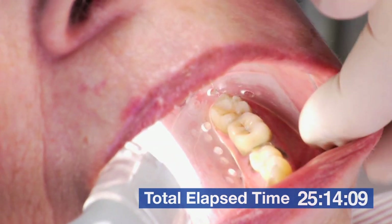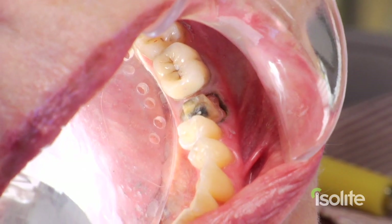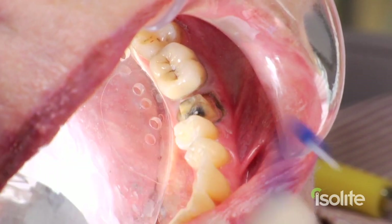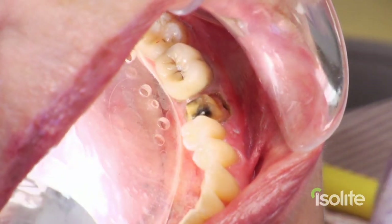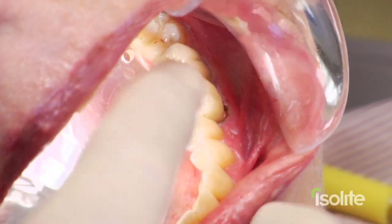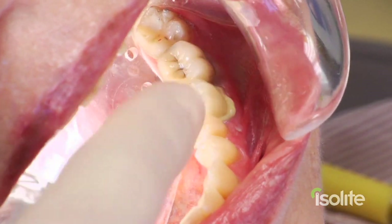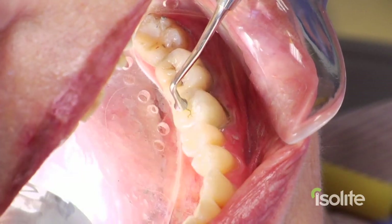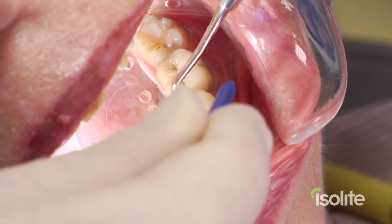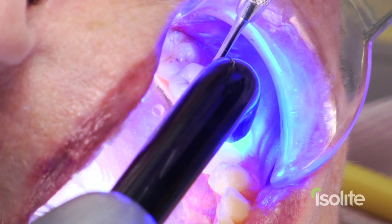Total patient chair time has been about 25 minutes, not including the 30 minutes in the lab. Let's dry things off — look how dry everything is. Let's bond it. Ten second light cure. I'd like you to notice that my assistant is free to stay one step ahead of me and make the procedure go that much faster. She doesn't have to retract or aspirate — she can be mixing the cement, loading the crown, and handing it to me.